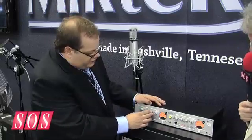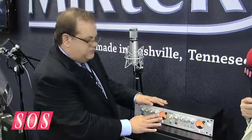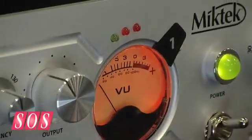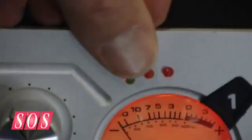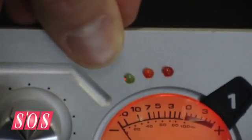We have a really nice output control, of course, and nice metering. We have a VU meter so you can see the input and the output level. We also have a digital peak meter so you know when you're at absolute digital clip, and that can be calibrated for either plus 18 or plus 22 dB, depending on how your converters are set up.